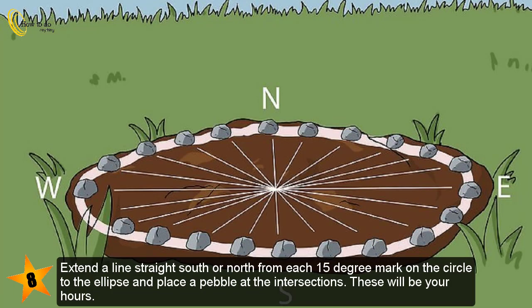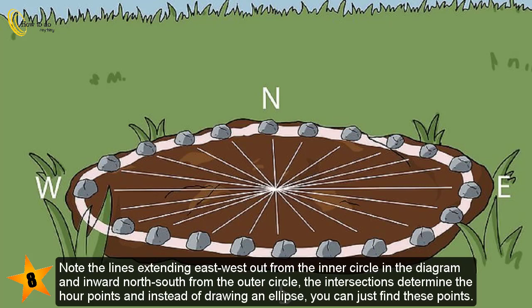Extend a line straight south or north from each 15-degree mark on the circle to the ellipse, and place a pebble at the intersections — these will be your hours. Note the lines extending east-west out from the inner circle in the diagram, and inward north-south from the outer circle; the intersections determine the hour points, and instead of drawing an ellipse, you can just find these points.